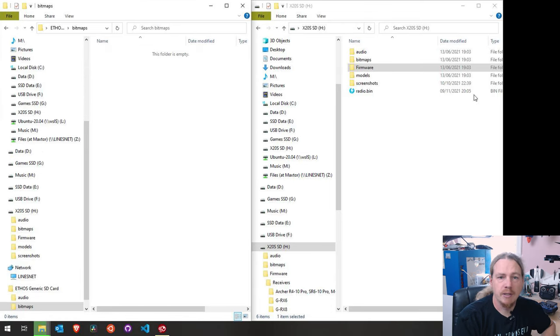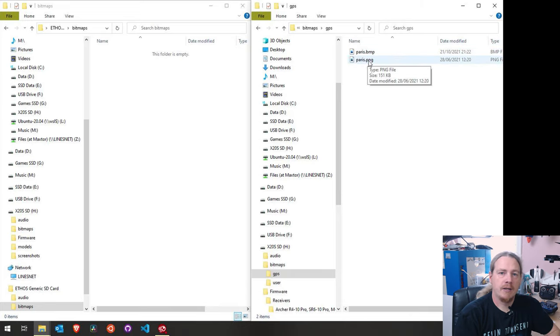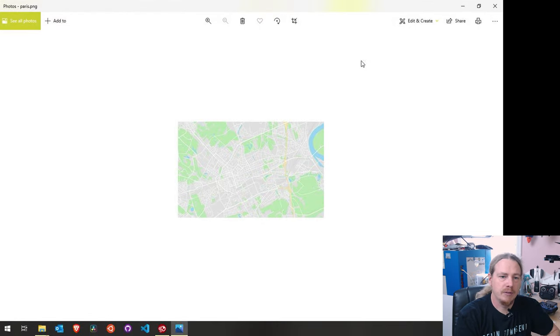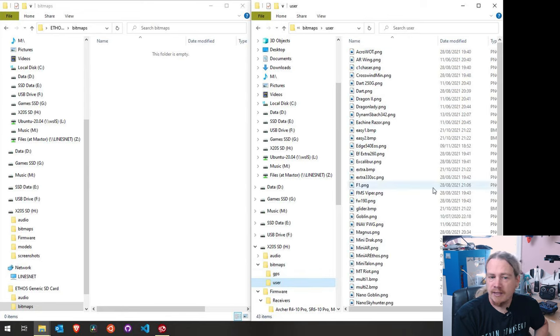While that's copying, let's go into bitmaps on the SD card. There are actually two folders inside: 'user' and 'GPS'. One of the later updates allowed you to use your GPS to position where you are on a map - so if you go into Paris, this is just a map of Paris, and if you create more map data you can put it in the GPS folder. You'll get a pointer on the map showing where you are - obviously you need a GPS module on the plane bringing coordinates back via telemetry for this to work.